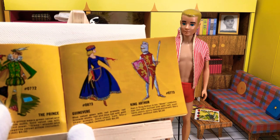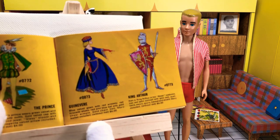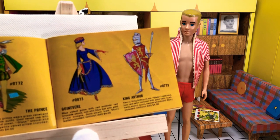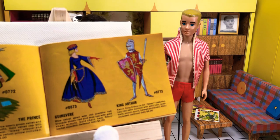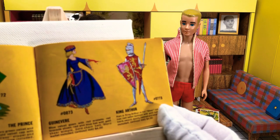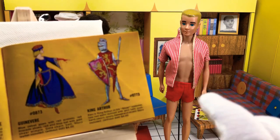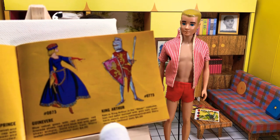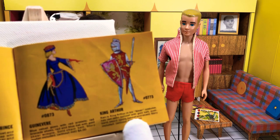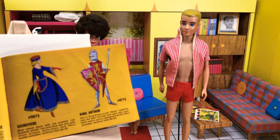Barbie will be wearing a blue velvet gown with red armlets, red brocade shoes, red and blue hat with gold sheer wimple, gold chain belt. Story leaflet included, without doll, $4. And then Ken over here is King Arthur. Ken is King Arthur in his silver — quotation mark — costume, has red satin surcoat with gold belt, scabbard, sword, spurs, helmet, and shield. Story included, without doll, $4, number 0773.